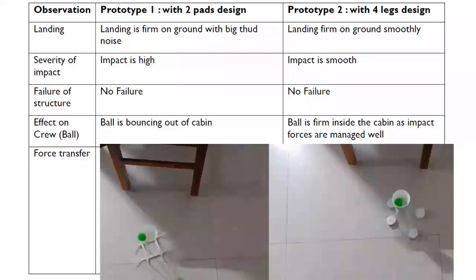Now let us compare the observations from both tests. The landing was firm in both prototype one and two. But prototype one landed with a big thud noise, whereas prototype two grounded smoothly. The severity of impact was high in prototype one compared to prototype two, and there was no structural failure in either. Most importantly, the ball was bouncing out of the cabin in prototype one, whereas the ball remained firm inside the cabin and the impact forces were well managed in prototype two.